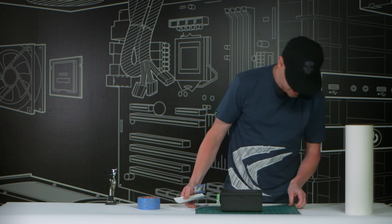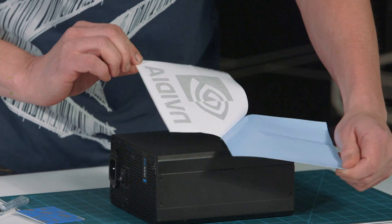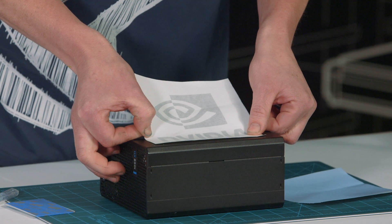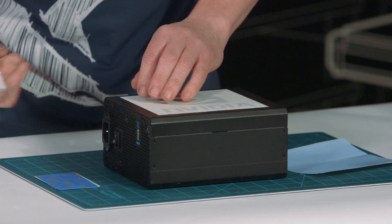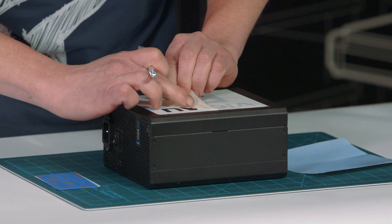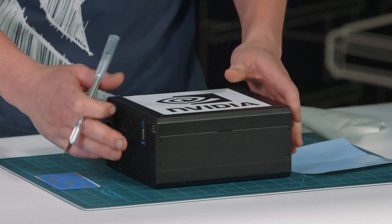The next step is to apply the vinyl graphic to our power supply. Go ahead and remove the back of the vinyl — it just peels up really easily. Apply it to the power supply, and this is where you want to be careful not to get any bubbles into your graphic, because if you have any seams that are lifted, you can get paint bleed underneath your graphic that you don't want on your final work. With the graphic laid down, go ahead and pull up your transfer tape. Pull down at an angle so you don't pull up the graphic, and you get a perfect stencil to start your airbrushing.